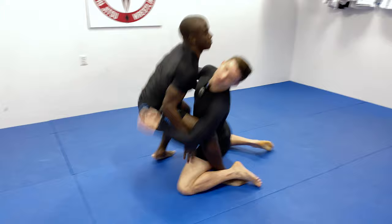Thanks for tuning in today. Head over to themergeonline.com, subscribe for free, and I'll see you guys next week.